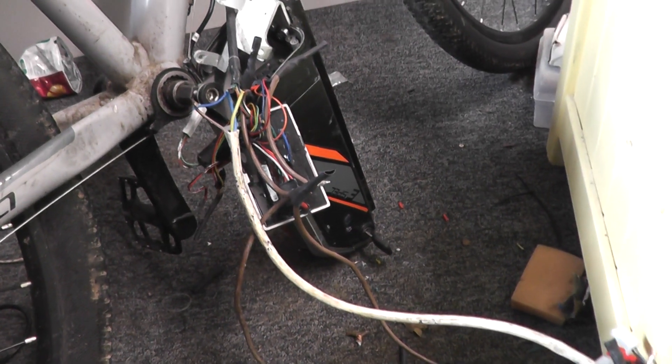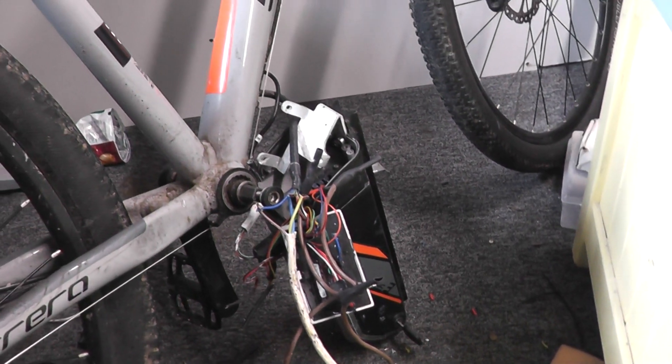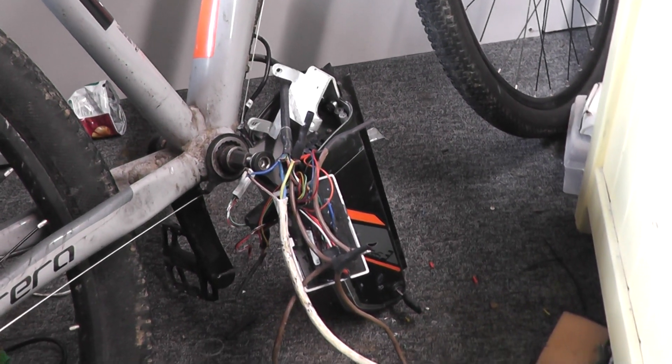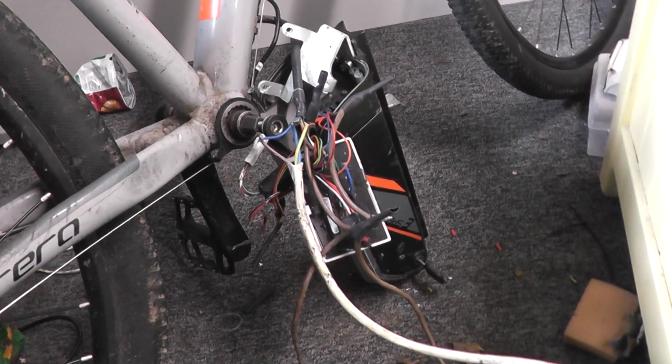Well hello there YouTubers, so today we are hacking a Carrera electric bike — the Carrera Vulcan e-spec electric bike — to have a twist throttle. Why? Because the stock system sucks, and I mean heavily.